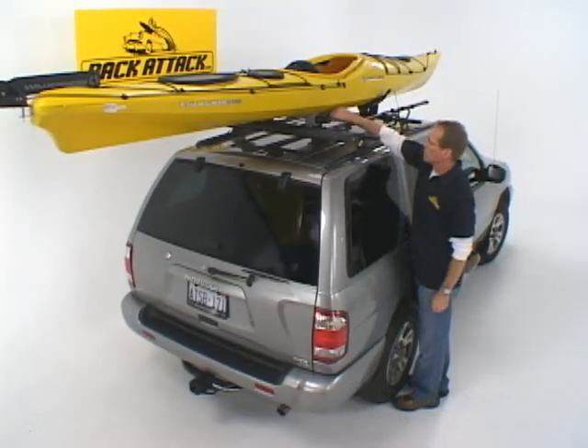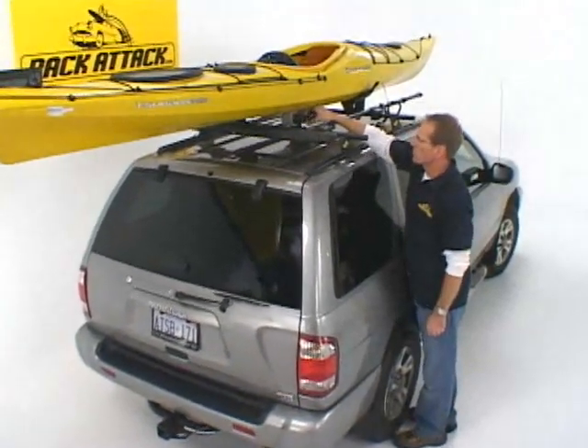The hull-y rollers have brakes. You just lock the brake here, so the rollers won't turn as you're traveling down the road.